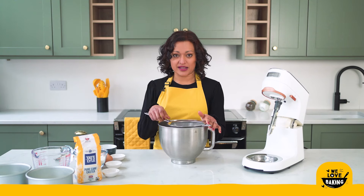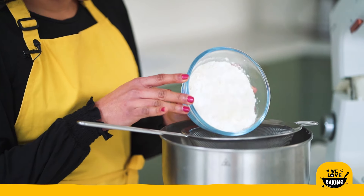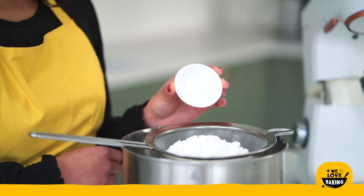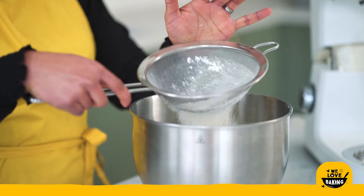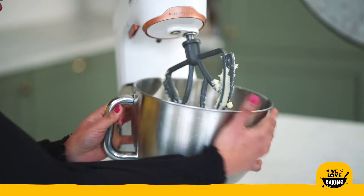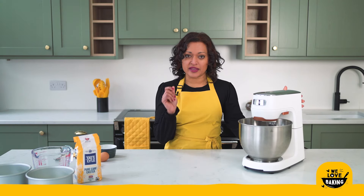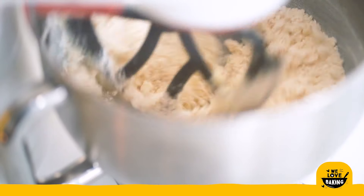To my butter and sugar I am now going to sift in my dry ingredients. Into my sieve over the bowl I'm going to put my plain flour, baking powder, bicarbonate of soda, and finally salt — sieve all of that in. Once you've sifted all your dry ingredients in, we're going back to mix it all together. At this stage the mixture will end up looking a bit like damp sand, and that's exactly what we want — no larger lumps, all one mixture.